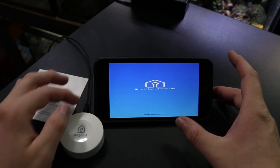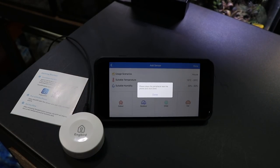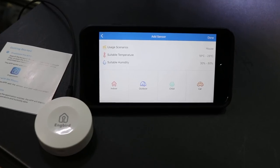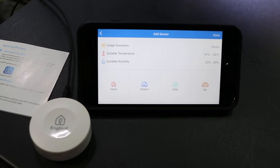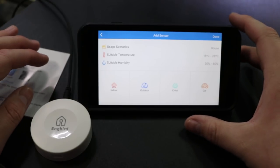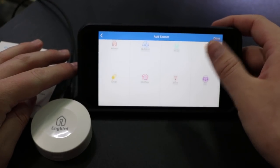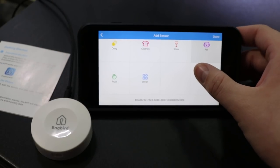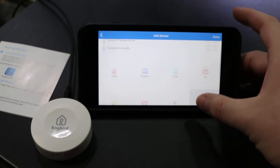The pairing of your device to your smartphone is really quite simple — you just have to put your device in close proximity to the Engbird and then it pairs automatically; you really don't have to do anything. Once you've done that and paired it to your phone, you can choose different settings: indoor, outdoor, child, car — they have several different options, and it will give you the optimal humidity and temperature for that given area.